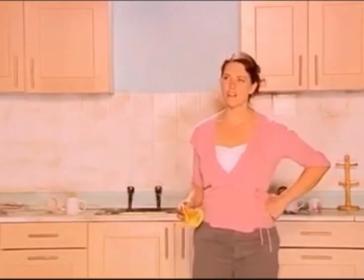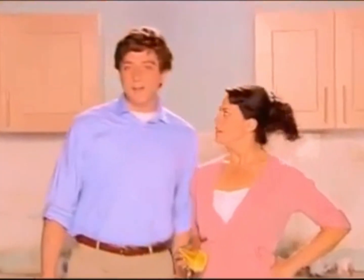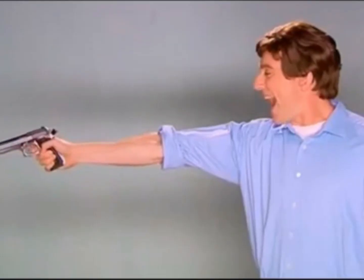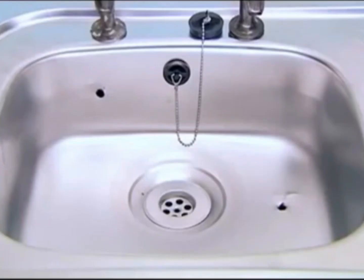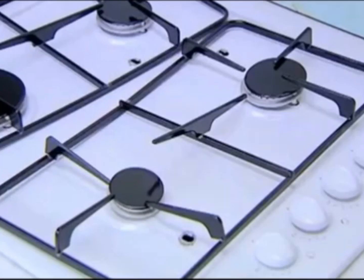This kitchen is so hard to clean. If only there was an easier way. Hi, I'm Derek Baum. Say goodbye to daily stains and dirty surfaces with new Kitchen Gun. This sink is filthy, but just three shots from Kitchen Gun and it sparkles like new. Look how it cleans this greasy hob. Goodbye dirt. Grubby tiles. I love you, Kitchen Gun.